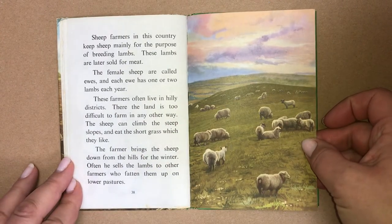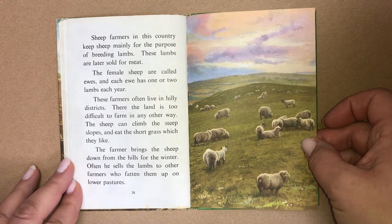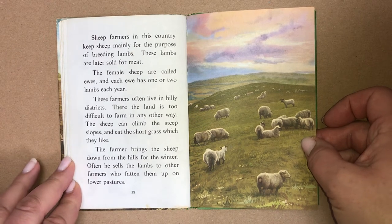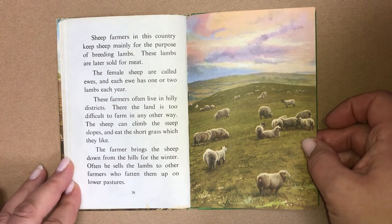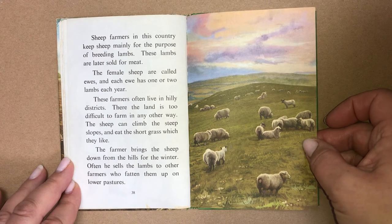Sheep farmers in this country keep sheep mainly for the purpose of breeding lambs. These lambs are later sold for meat. The female sheep are called ewes and each ewe has one or two lambs each year. These farmers often live in hilly districts, where the land is too difficult to farm in any other way. The sheep can climb the steep slopes and eat the short grass, which they like. The farmer brings the sheep down from the hills for the winter, and often sells the lambs to other farmers who fatten them up on lower pastures.